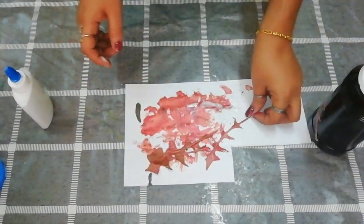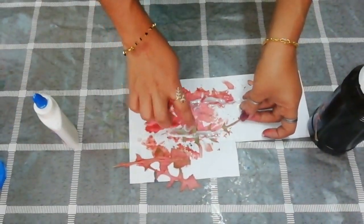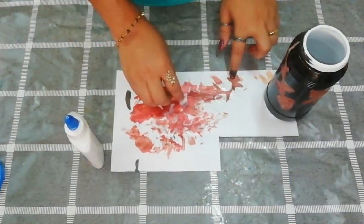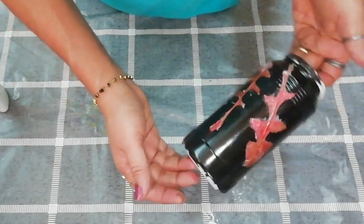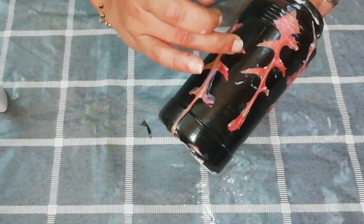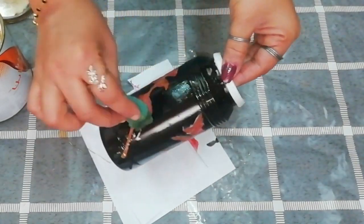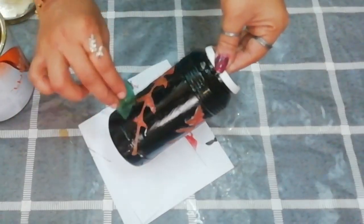I will put it in the shape. I will put it in the paper. The paper will go in like this. In this case, we will put a varnish on this one.